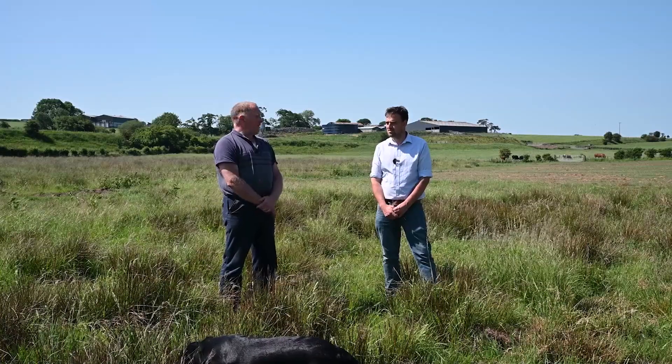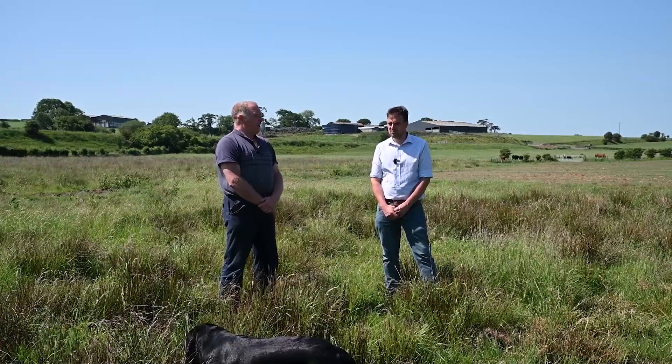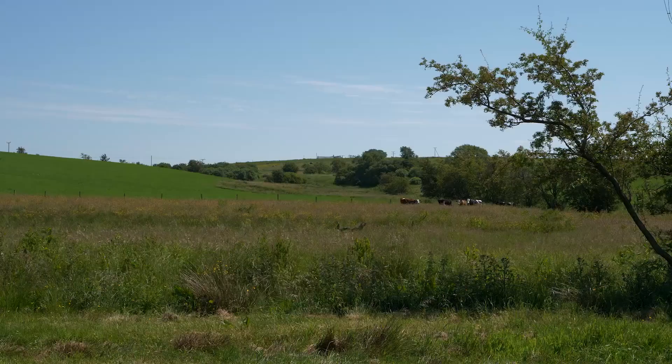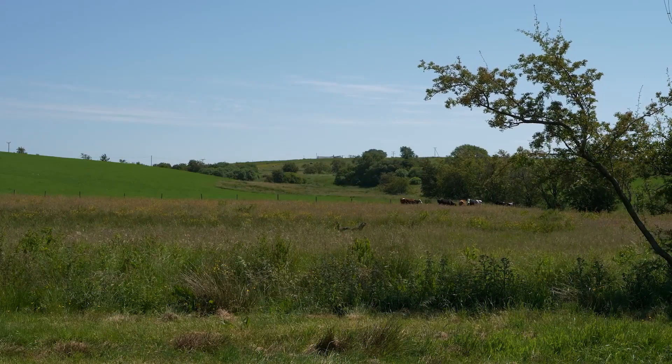We're currently standing on an 18-acre field that has been bad with rushes. We've never been able to try and improve it, and now we're at a stage where we can and we have started. This is quite an interesting field — can you describe it to us?